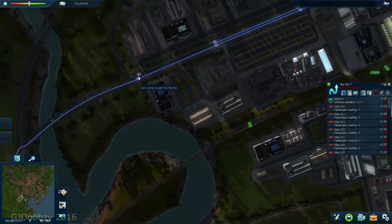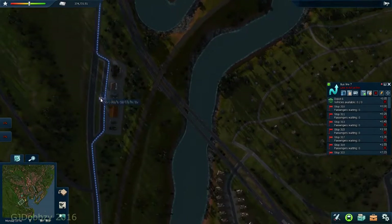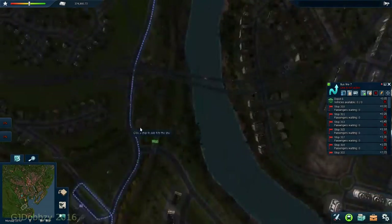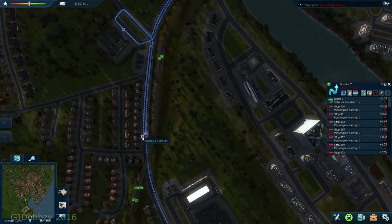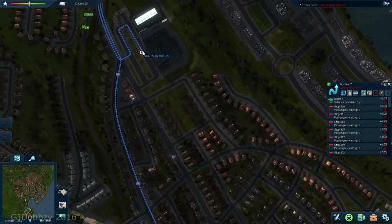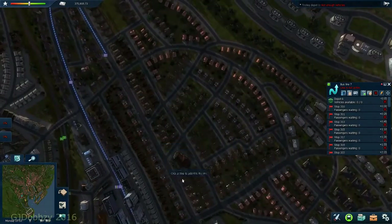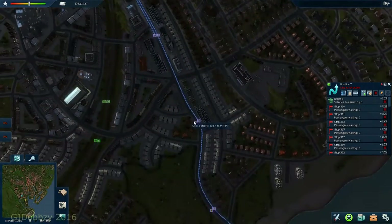A nice little, pretty much straight line. You can see it's not going to show on the map, which is a shame - normally it does. We'll just come along and go back here. Not enough vehicles - and trolley bus one has only one. Obviously there's a backlog somewhere - I'll have to go and look for that a bit later on.